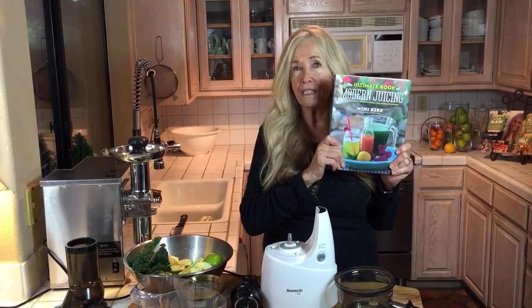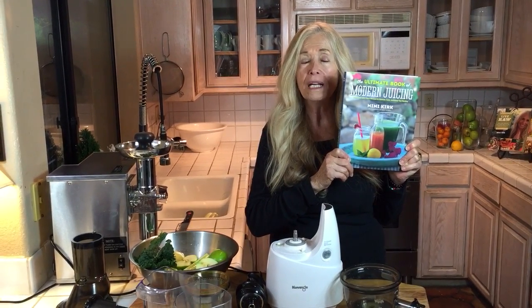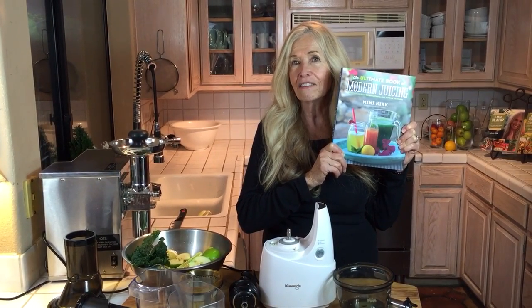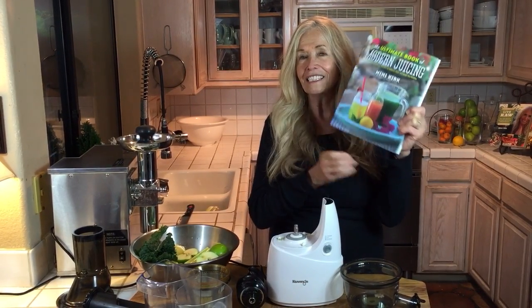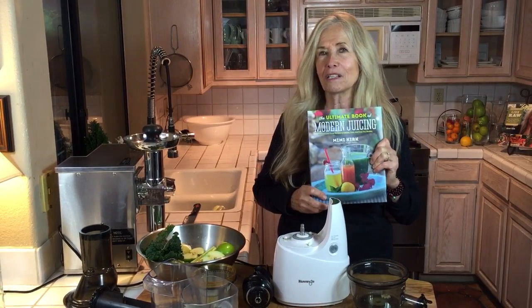It just came out and we'll be shipping in January. If you'd like to order right now, you can go to my website youngonrawfood.com, go to my shop, and you can see the book there. I'm sending a little gift like I always do — I autograph it and send a little bracelet that says 'juice' on it. I have it on and I think you'll love it. You'll see a picture of it there.